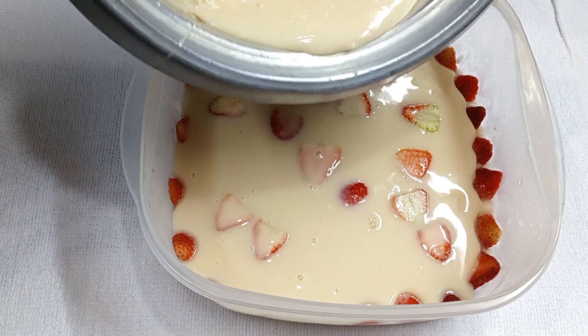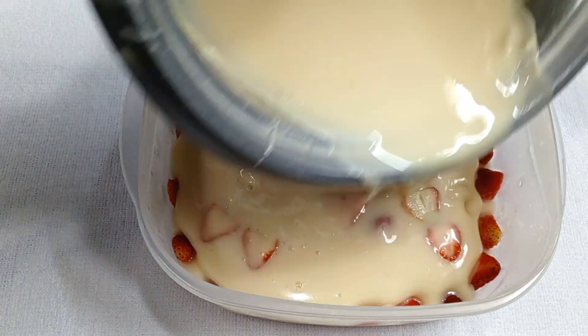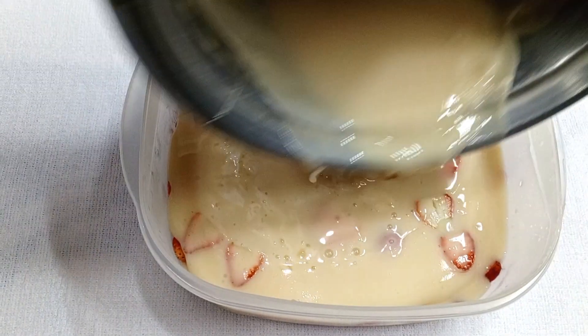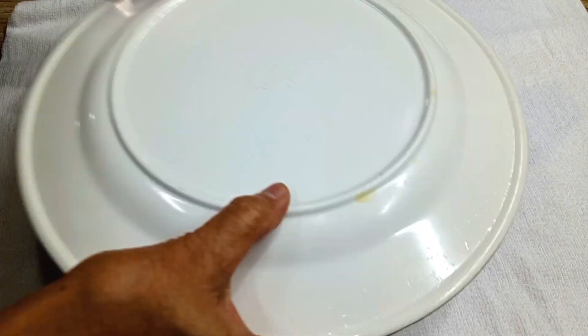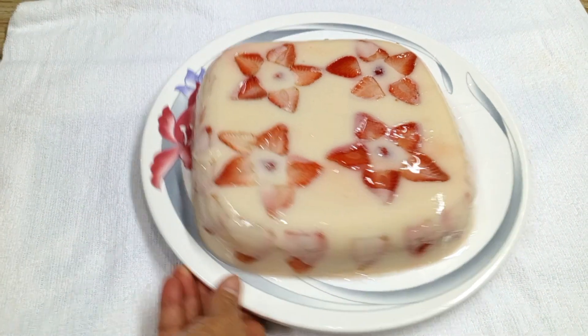Slowly pour in the remaining gelatin. Just wait for it to firm and put it inside the fridge to cool. When cold, transfer to a plate and serve. Enjoy your strawberry gelatin!